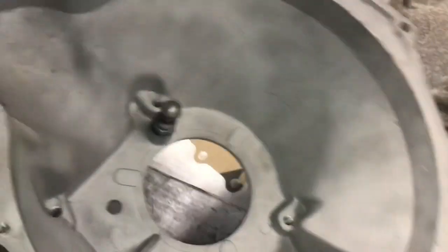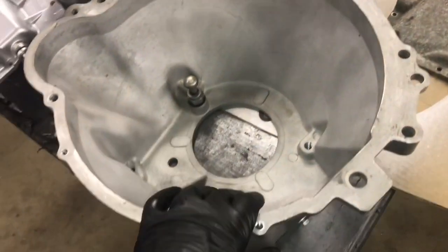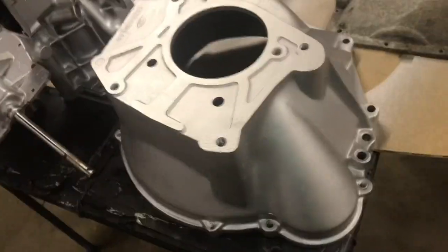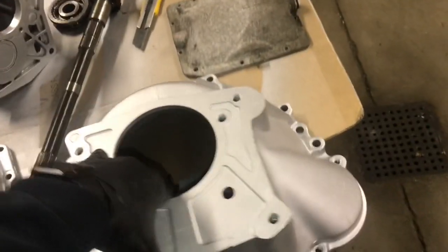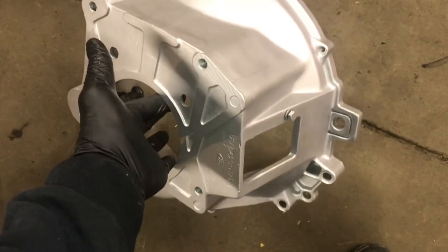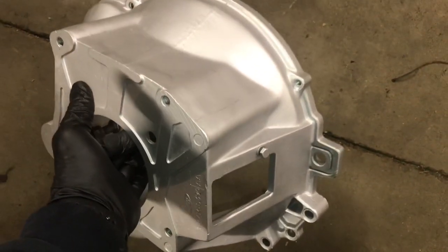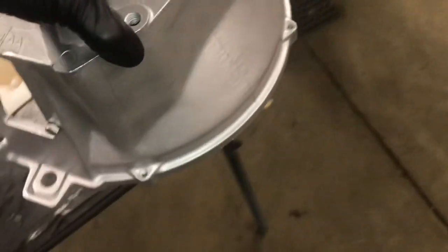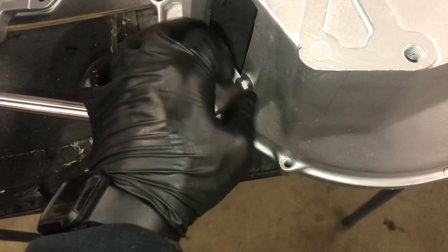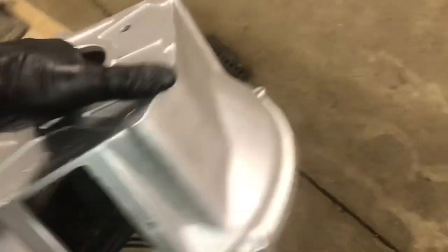Inside the bell housing the ball is the same on four-cylinder and V8. Here's a tip: if you ever wonder if you have a crack or a chip in your bell housing, hold it and tap it on the ground. It should ring like a bell. If you hear a rattle, that's how you know there's a crack — that's the backyard mechanic way to check for cracks in your bell housing.